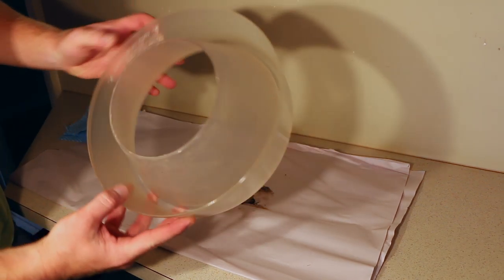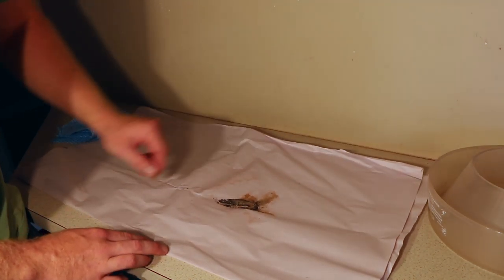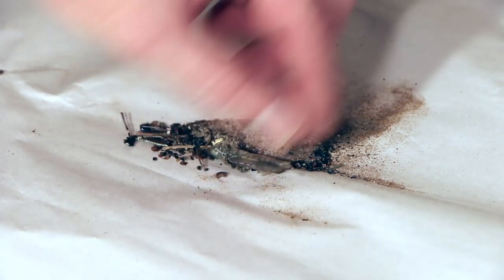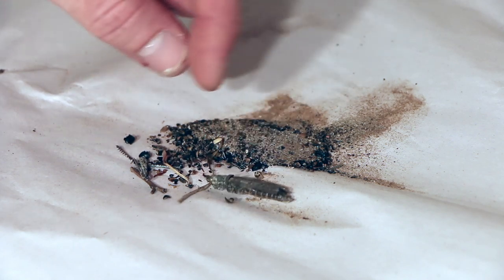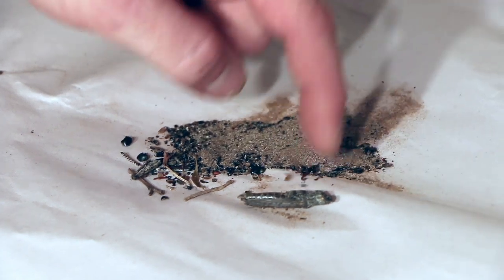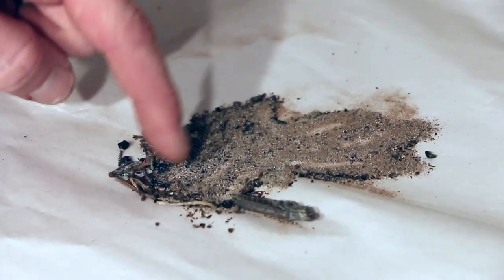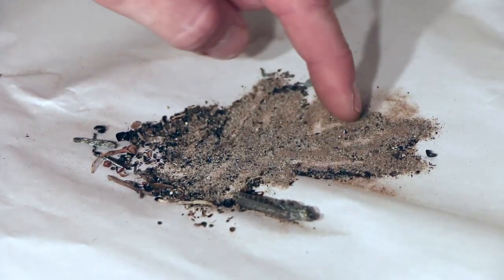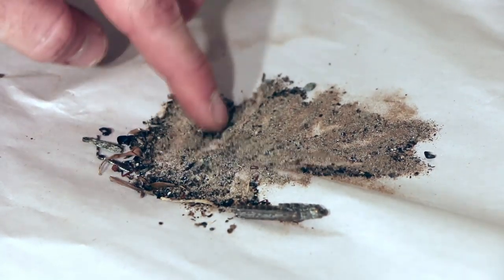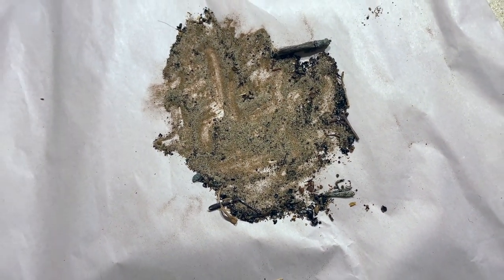It's all emptied now and here is what we've collected. You can see exactly what we've collected from this snorkel pre-cleaner. There are quite a few bugs and flies, and there's an entire grasshopper in here as well. A lot of sand and little chunks of dirt too. The pile here is quite deep so there's a lot of debris that's come out. There is a little bit of white sand from our recent beach trip, and the rest is from gravel roads and day-to-day driving.